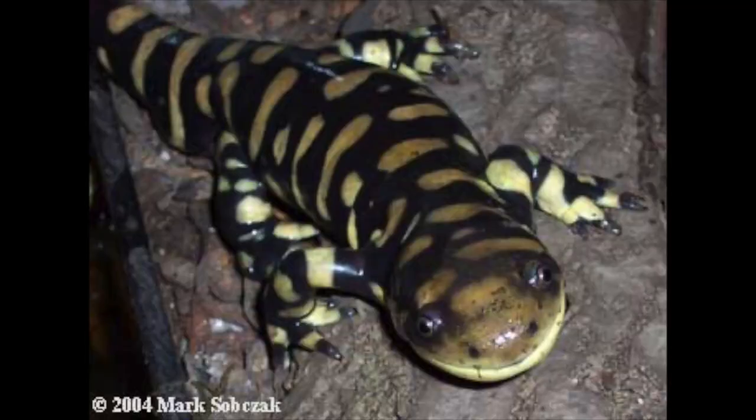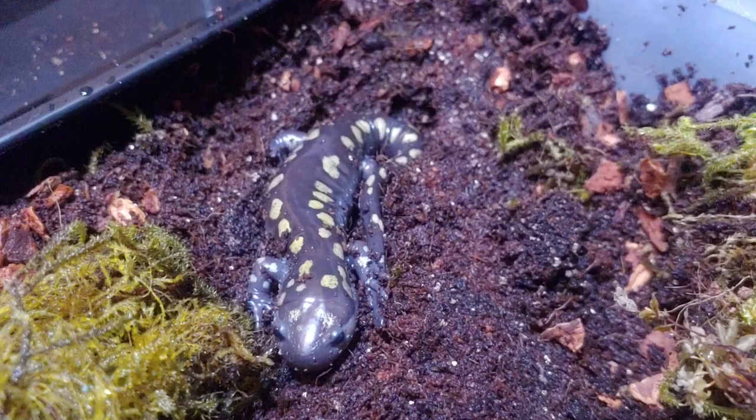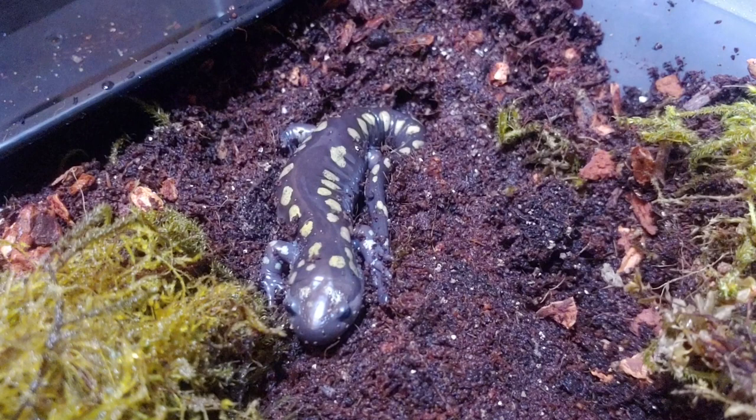They don't really look that similar, so I'm not really sure how the people at the pet store messed up. But long story short, I got this salamander for about twenty dollars less than what it should have cost, which is nice because it was sold to me as a tiger, and the tiger salamanders were around forty bucks.